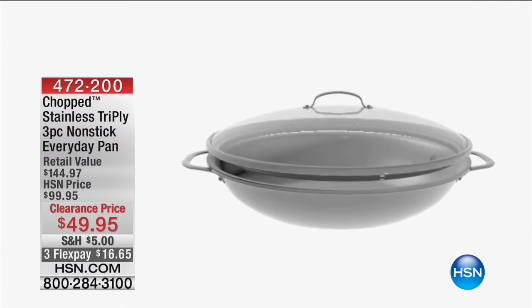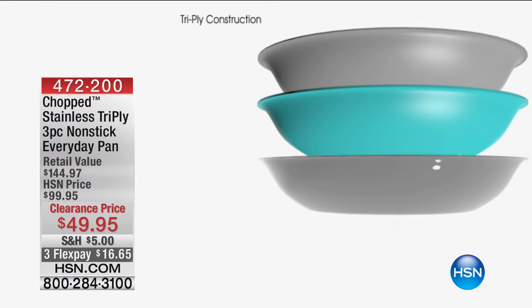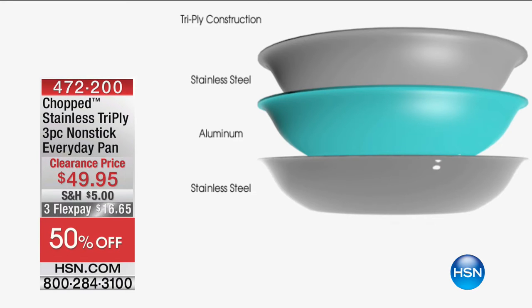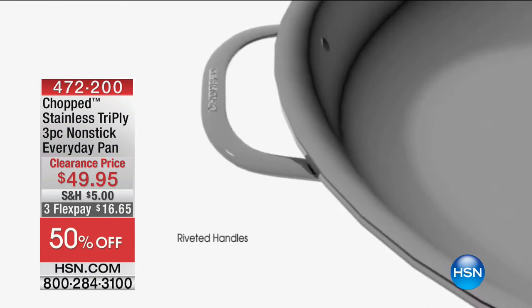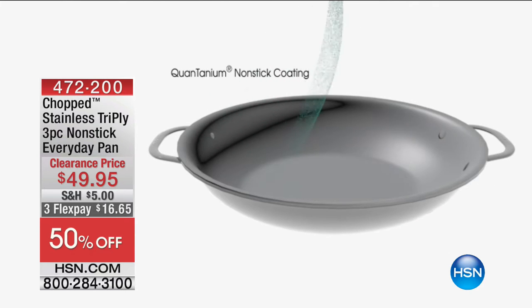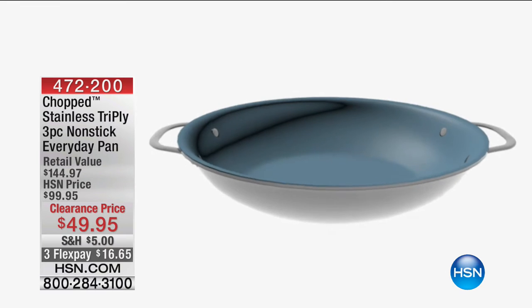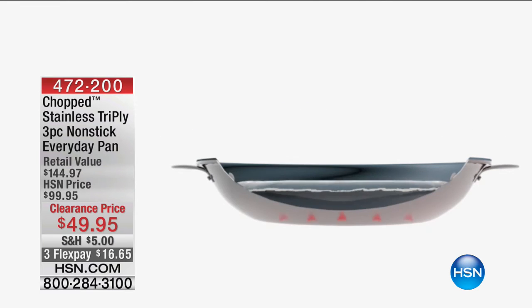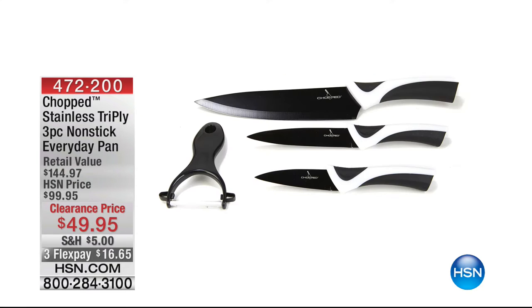Coming up: this is your everyday pan. I called it the everything pan because it really is everything — you've got everything you need in one pan for one-pot cooking, all nonstick, makes it simple. You even get the steamer attachment that comes right along with it, which normally you'd have to pay separately for. This one is clearance-priced at about 50% off — you're saving $50.